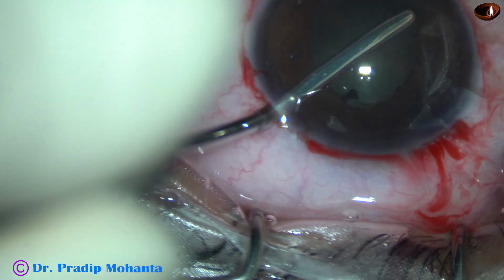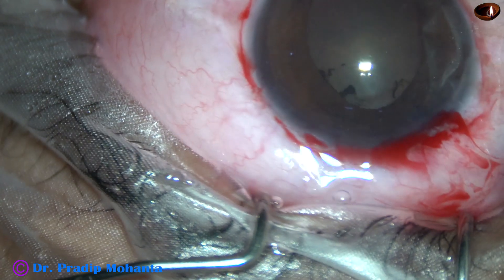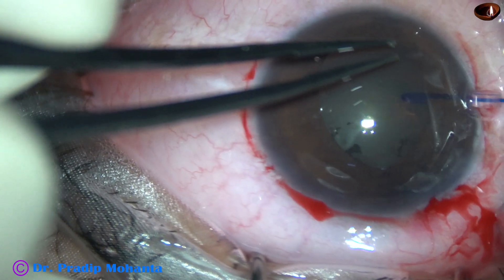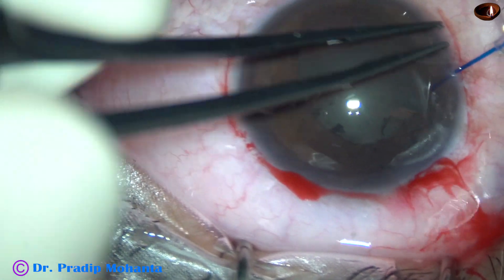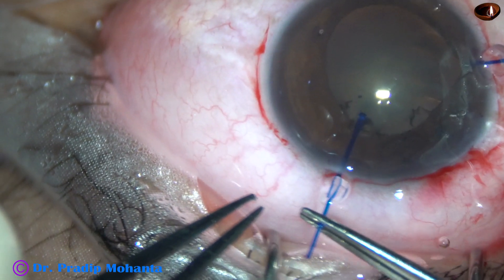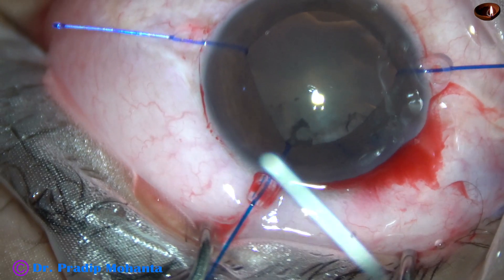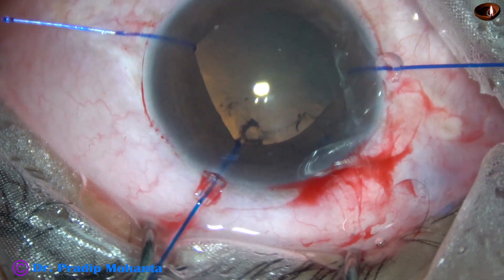In this case, I didn't want to use B-hex because the pupil has dilated well in the 6 o'clock area. The iris hook at 9 o'clock is placed. One more iris hook is placed at 12:30. I had to attempt several times to place the hook. And one more is placed at 4 o'clock.